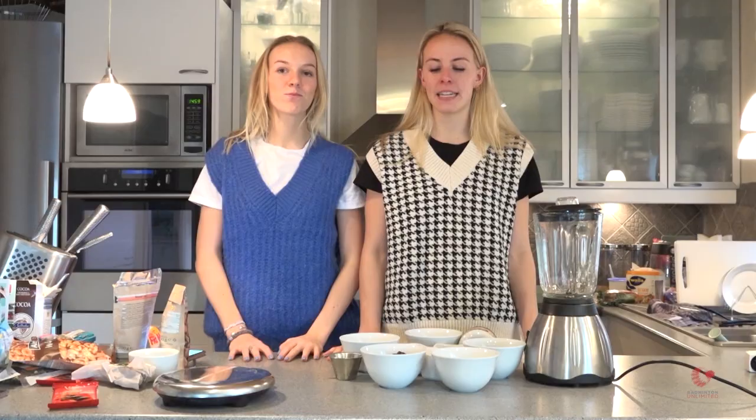Hello everyone. In this video I have my little sister with me. Hello. Today we are going to make date bars, which is a good source for energy, and these bars can also be good to eat before you practice.